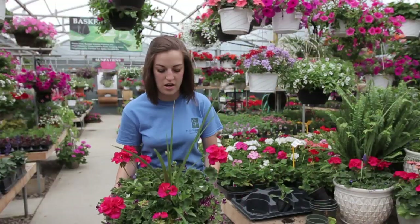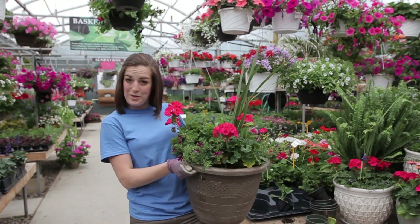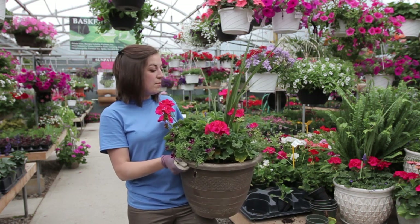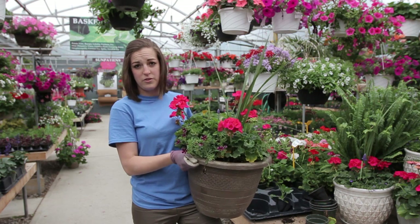So from here I have all the plants in. Next I'm going to go and show Mary Lou this — hopefully she loves it. If she had anything that she wanted changed, I'd be more than happy to throw in a different color for her. Also, if you want us to wait to water it, just let us know to keep your vehicle a little bit drier.